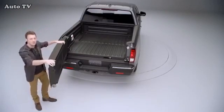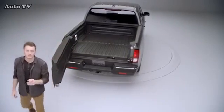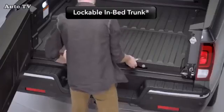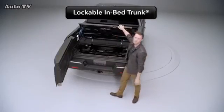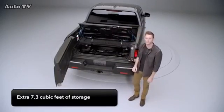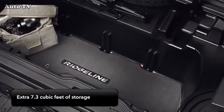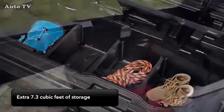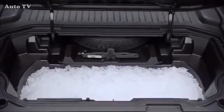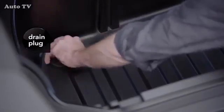Swinging it open from the side also makes for very easy loading and unloading, and gives easy access to another Ridgeline exclusive feature: the lockable in-bed trunk. No other truck has this, and it gives buyers a bonus of 7.3 cubic feet of storage space. You can store tools, groceries, clothes, or valuable items. Whatever you put in it will stay dry, secure, and clean. It can also accommodate a large cooler, or serve as the cooler itself — just load it up with ice. To empty the water out, there's a convenient drain plug at the bottom.